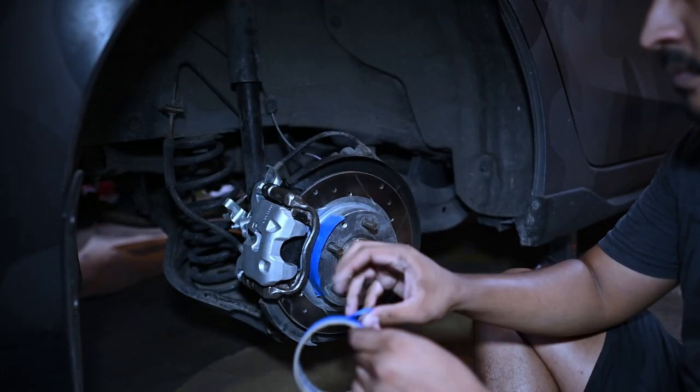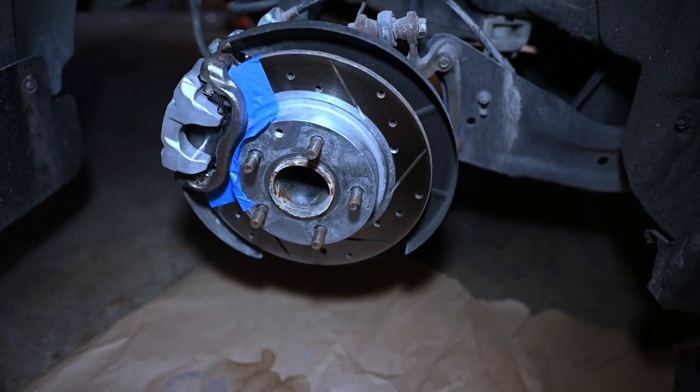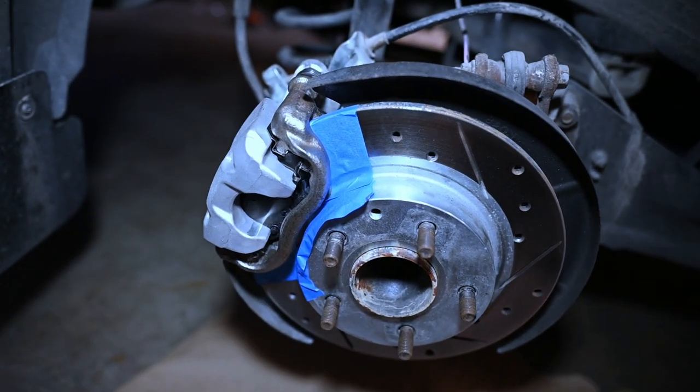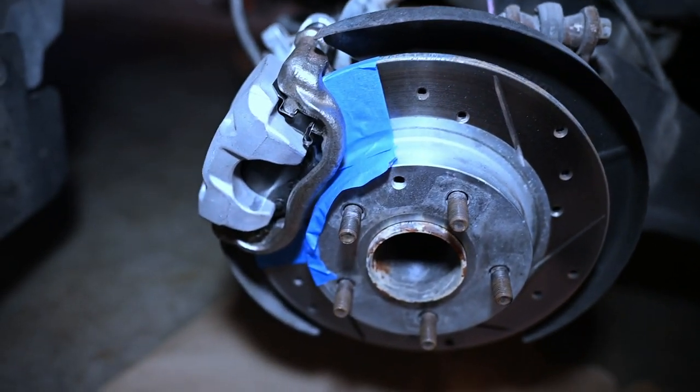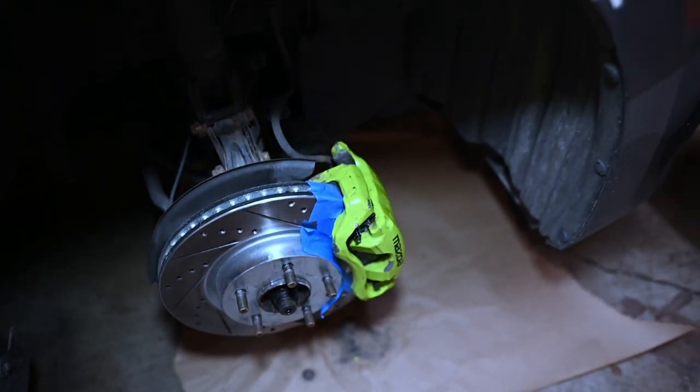We just went ahead and cleaned up all of the calipers. I did the one on camera but did the rest off camera to speed up the process. Now what we have to do is mask off some of the areas that we don't want paint to fall onto — such as the bleed screw and some of the rubber. I'll go ahead and do that. As you can see, I went ahead and masked off around the caliper, so that way we don't get any paint on it. I did that with the front one as well, and the other side too.